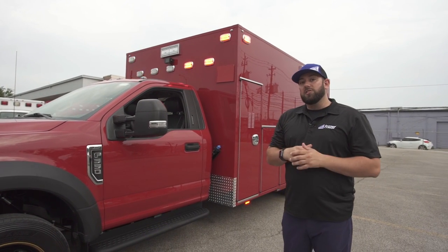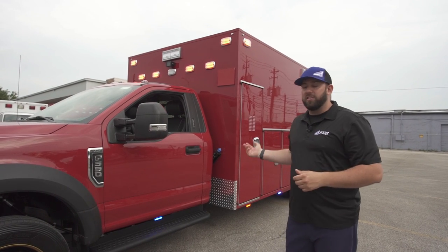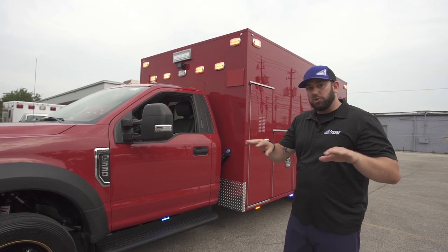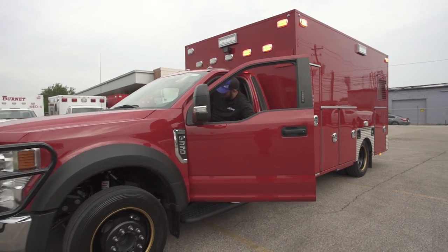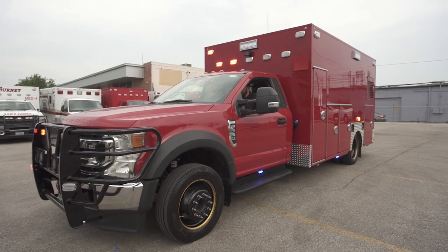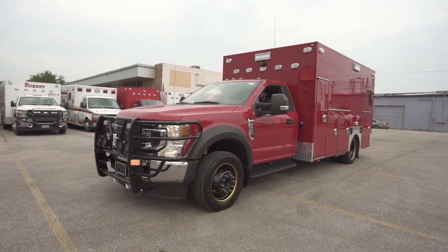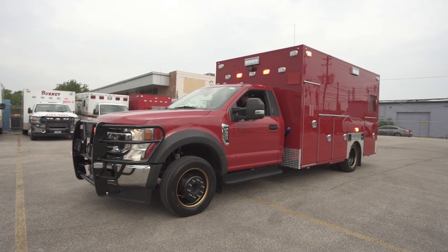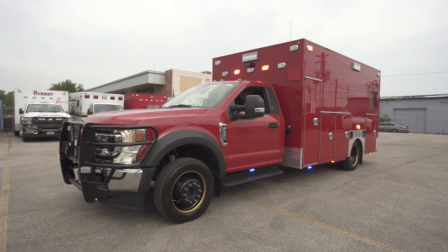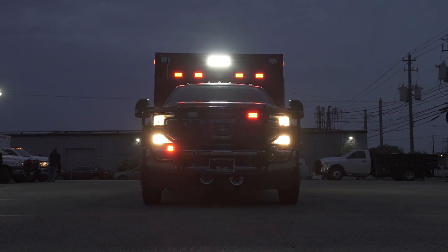I also want to show you what it looks like in what they call clear right-of-way mode — basically when you're in transport, trying to clear traffic and intersections. You'll see the flash pattern changed, the clear light on the front wall turned on, we're flashing faster and brighter, drawing attention to traffic all around saying 'I need to get through, move out of the way.'